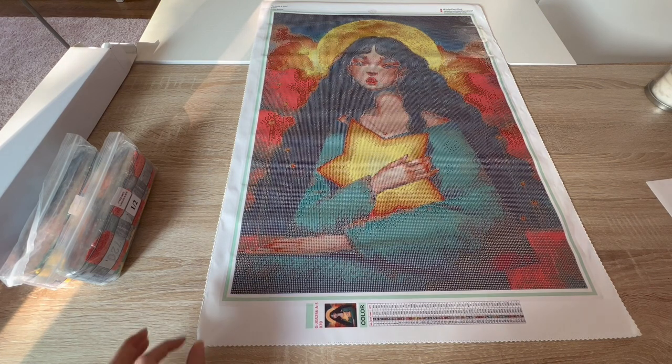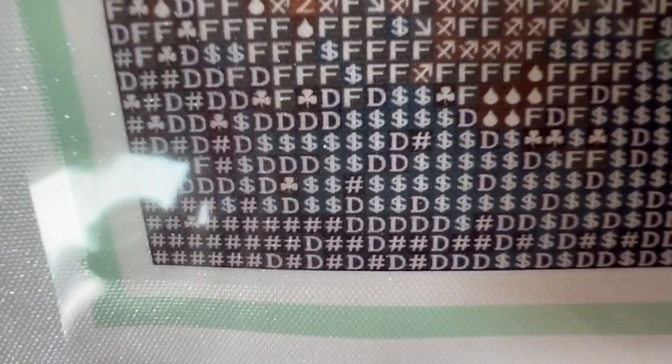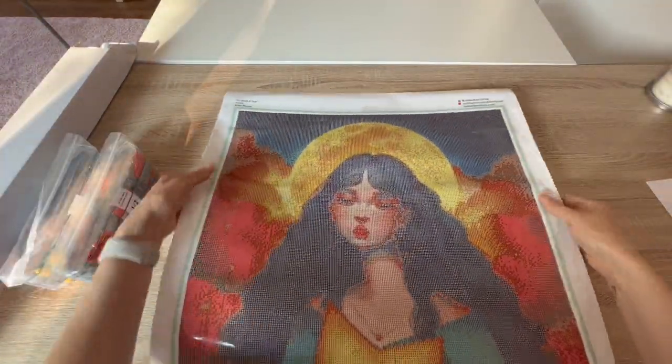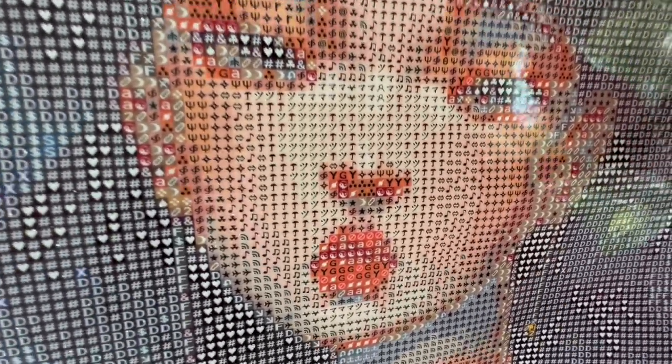I hope you enjoyed that pan over. I hope you can see how beautiful she is. I'm going to pull you up close so you can see how clear the symbols are — the symbols are beautiful. You can see different colors and different symbols. There are a couple of symbols that look similar and they're a similar color palette, so you just have to be a little careful in that respect. But you can see there's a lot of detail in her face, the shadowing, her eyes, and her lips.